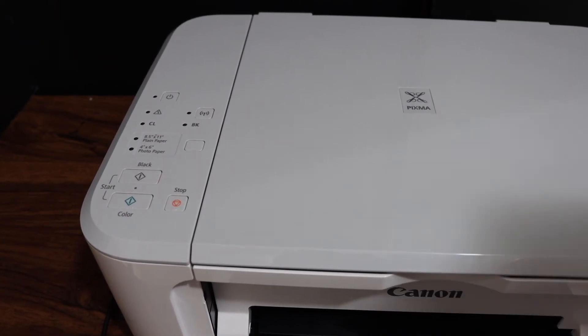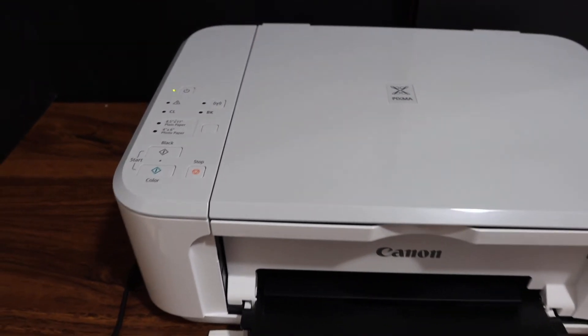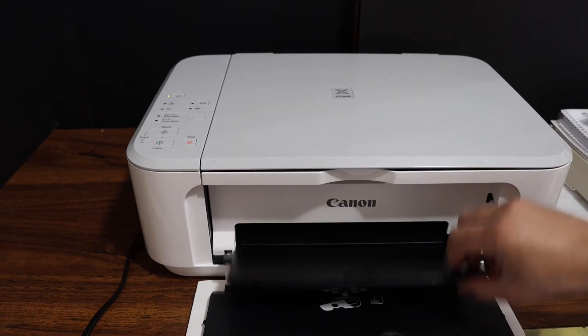The printer is completely switched off. Now switch the printer back on and also load paper — place size sheets in the bottom tray, your paper tray.